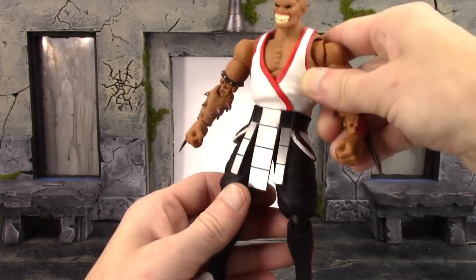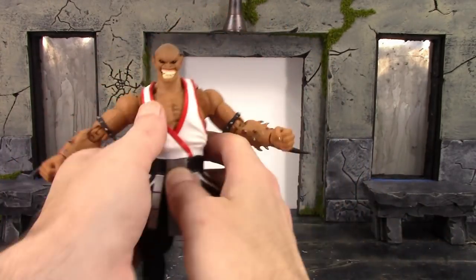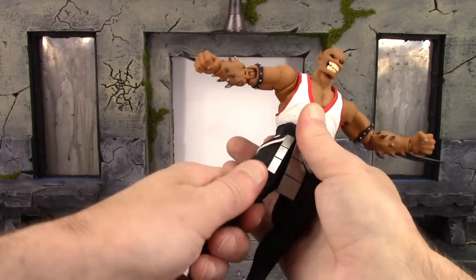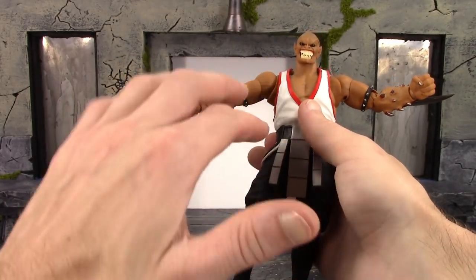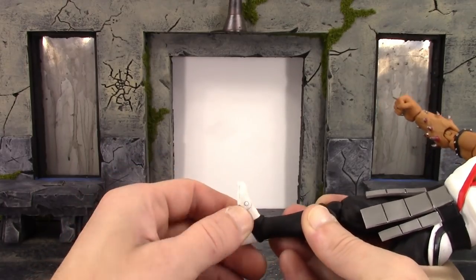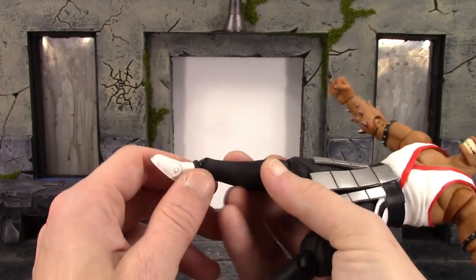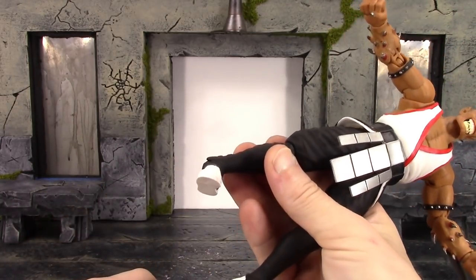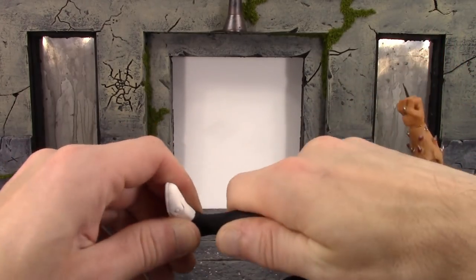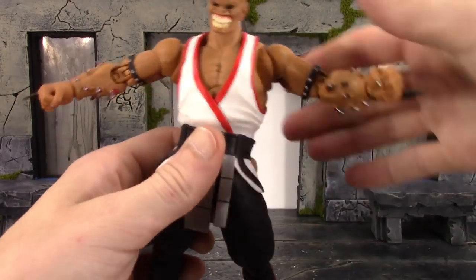For the legs, Baraka can kick forward well past 90 degrees, which is awesome. He goes to the back pretty much 90 degrees. He can definitely do a Jean-Claude Van Damme split because he is Baraka. We get a little bit of hip swivel, though it doesn't move a ton. The double-jointed knees bend all the way back. For the ankles, they don't swivel but they hinge up pretty well and hinge down extremely well - it looks like a ball hinge at the ankle. Ankle pivot is excellent, and there is a nice toe hinge as well.